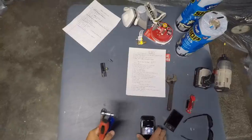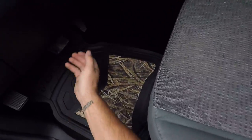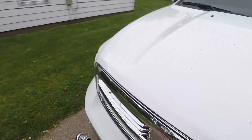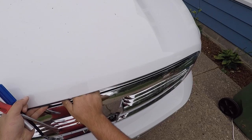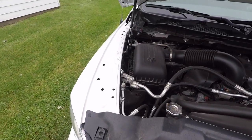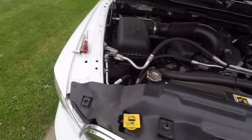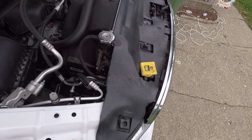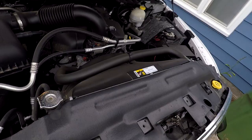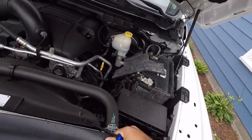Alright guys, so here we go, got our tools. First thing obviously, open the hood — the release is directly underneath the steering wheel. Reach in here, it's in the middle. So first thing you're going to do is you have to remove this piece of plastic. The best way to go about this is to actually go underneath the piece itself. We're just going to go around here and pop all these out.